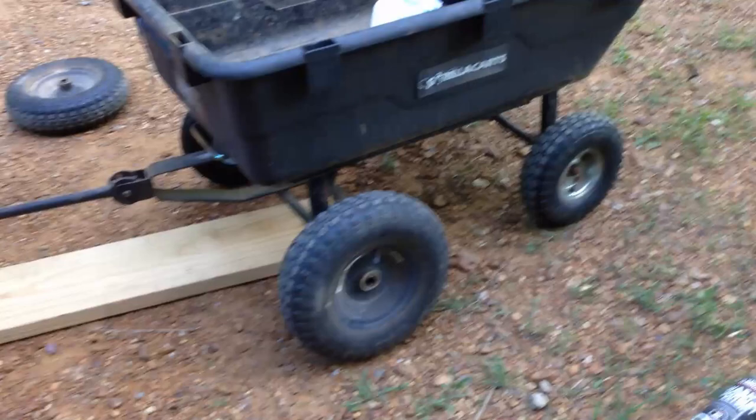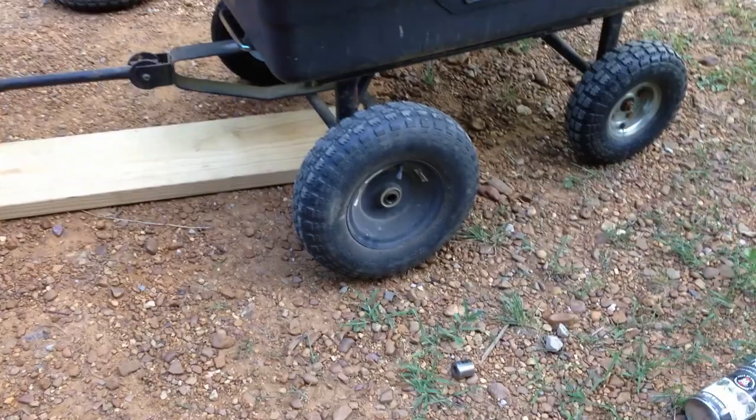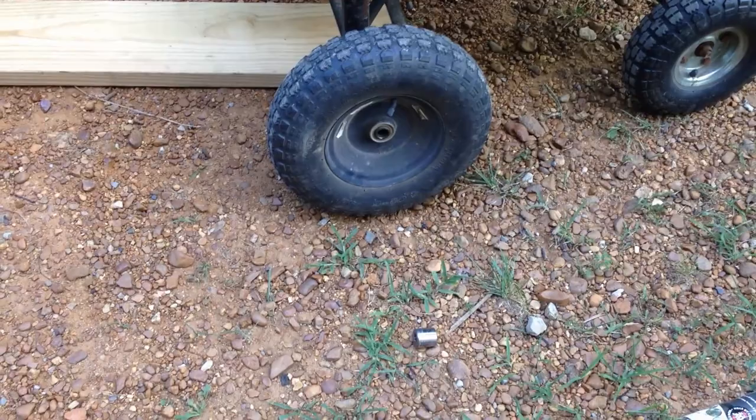Hello everyone, Papa Blue Shirt here. I'm going to put new tires on my trailer. In the spring I put some air in a tire that popped on me, so I put these other ones on here — these big ones. These are the original tires that came with this trailer, so I have big tires on the back and small ones in the front, just because that's the one that popped.